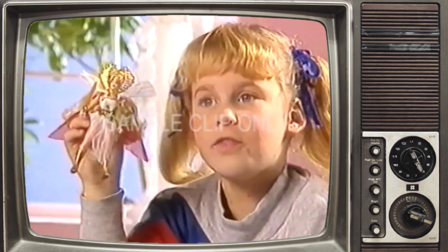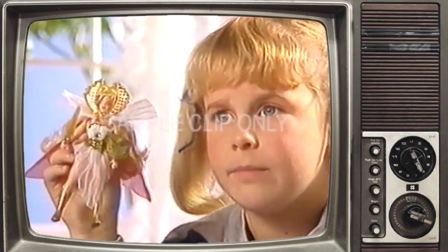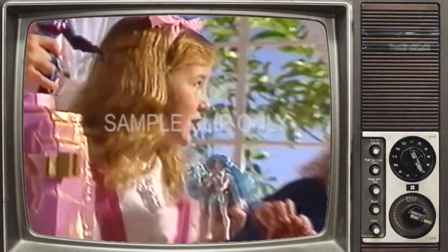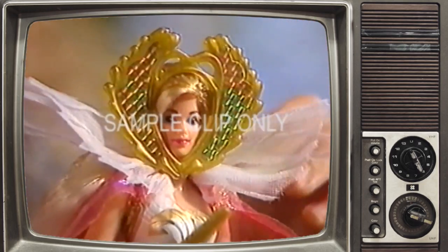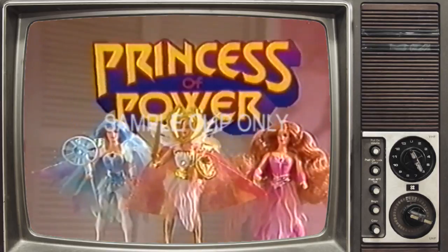Let's attack the Crystal Castle! Those boys want to spoil our game — you go away and play! She-Ra's our adventure game! When danger is near, call for She-Ra, the Princess of Power, and her friends.